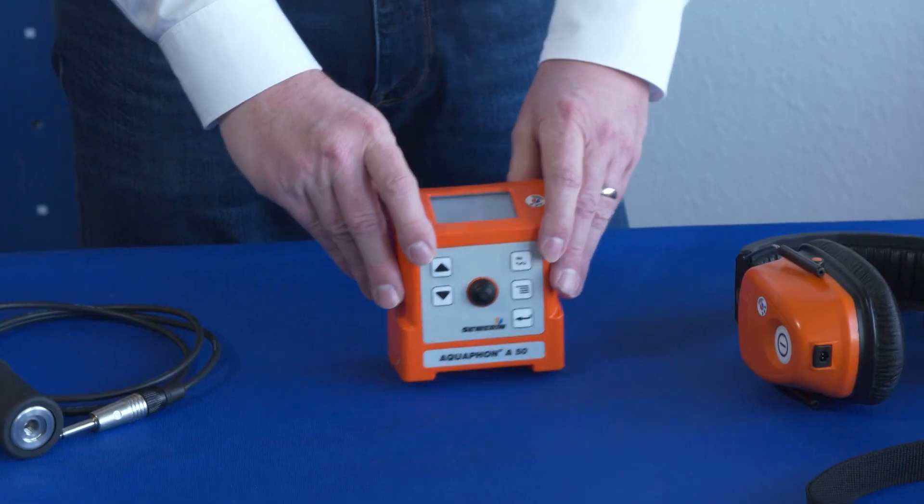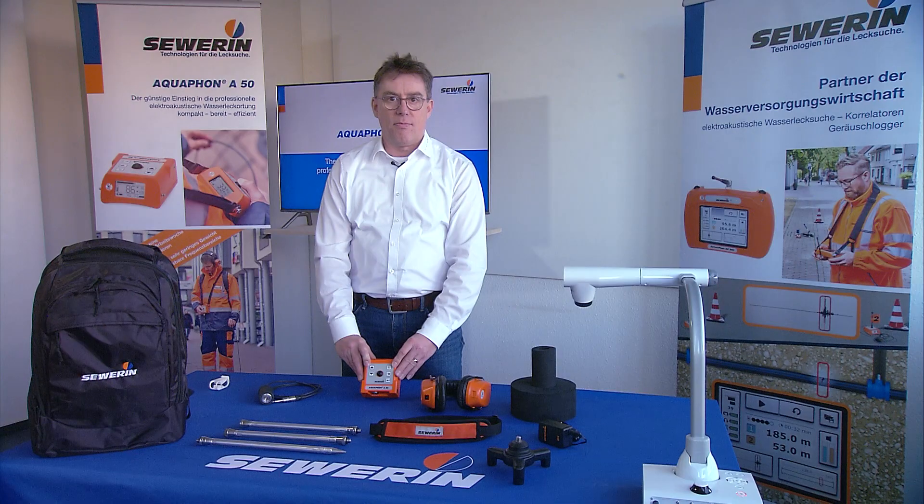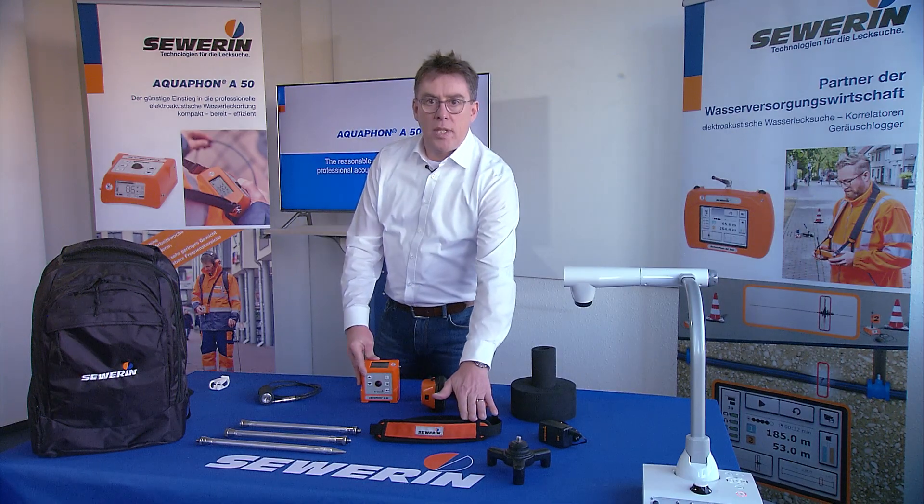The main component of the system is the Aquafone A50 receiver itself. It can be carried with a carrying strap.